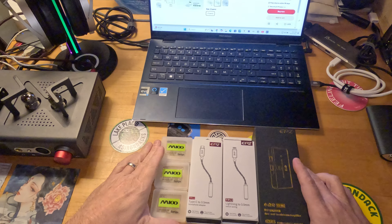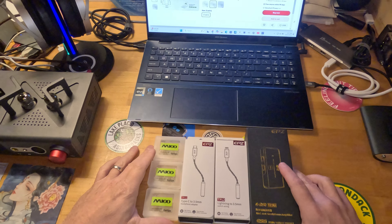Hello, beautiful people. Welcome back, or welcome to another Bangs Audio review.